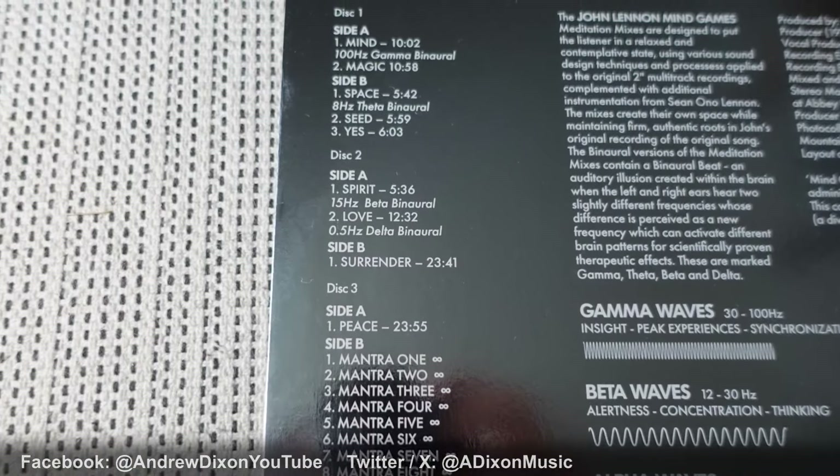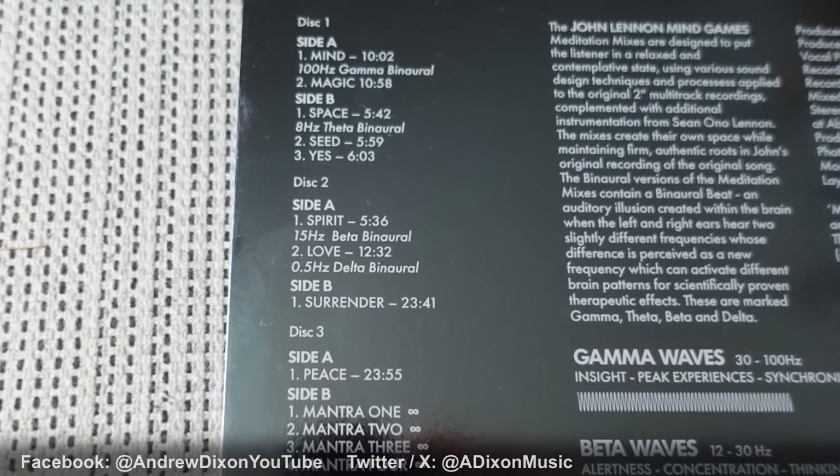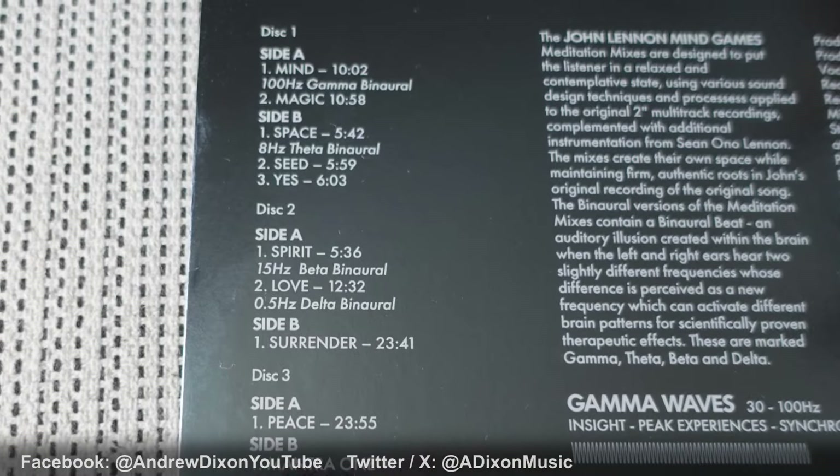So that's disc one, which has got tracks called Mind, Magic, Space, and Seed. The track Space, on side B, is the one that the Lennon camp are going to lead with as their release day track — no doubt that's what they're going to be promoting on social media. So watch out for that on the 11th of October.